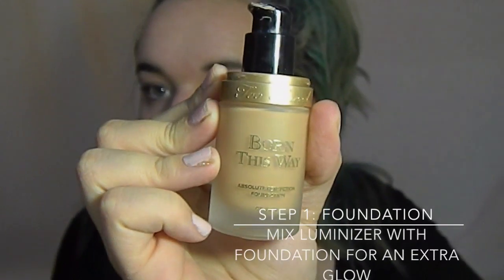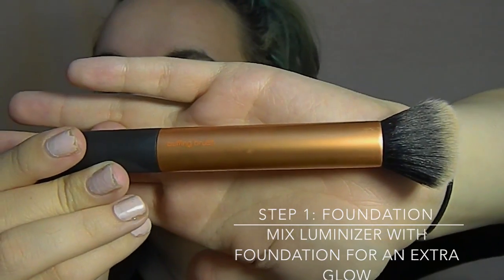For foundation, I'm going to be mixing Revlon Skinlights Face Illuminator and Too Faced Born This Way foundation together, and this will give it an extra glow.